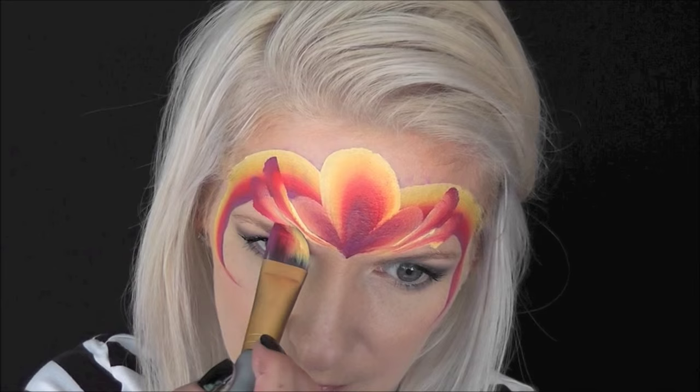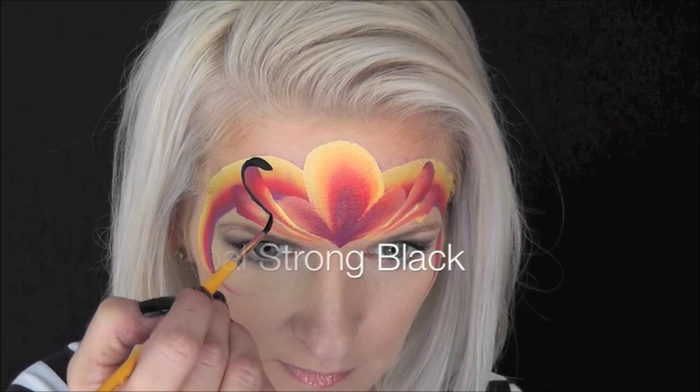Next I'll go in with some Global Strong Black and pull in two long comma shapes, then come back up to the top and loop those both around. I'll repeat that process on both sides.